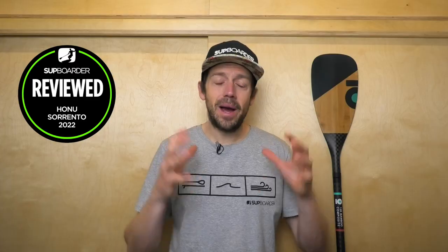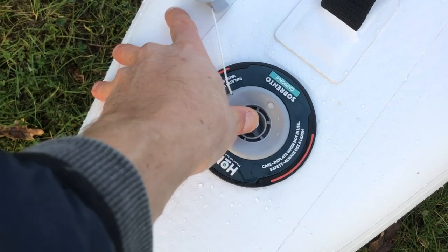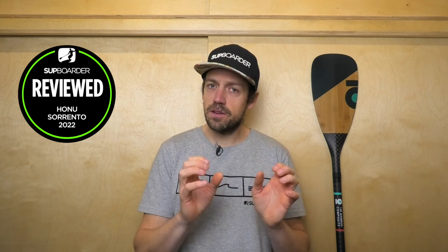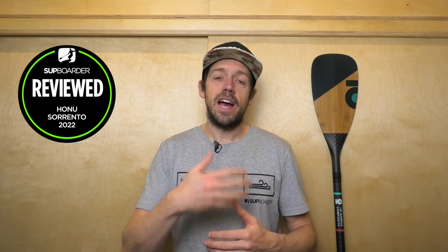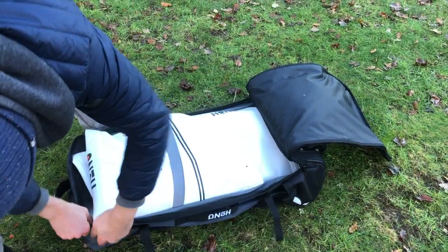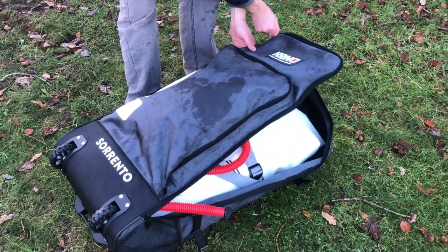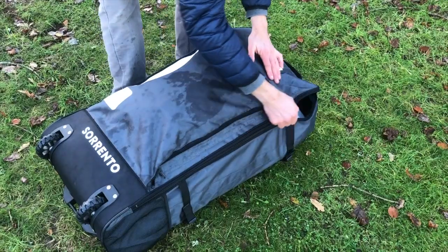Moving on to packing your board away — packing away the Sorento is super easy to deflate. There's one valve you undo at the front. You can fold the board over around the fin box — be careful not to fold it across the fin box — always fold it around the fin box, then roll the board up nicely and finish off by squeezing all the air out. It comes with a compression strap and goes in the bag nice and easily, with lots more compression straps in the bag. The bag was big enough for this board with enough space for a few towels and a wetsuit — not loads of extra space, but a bag that fits the board really nicely isn't a bad thing.